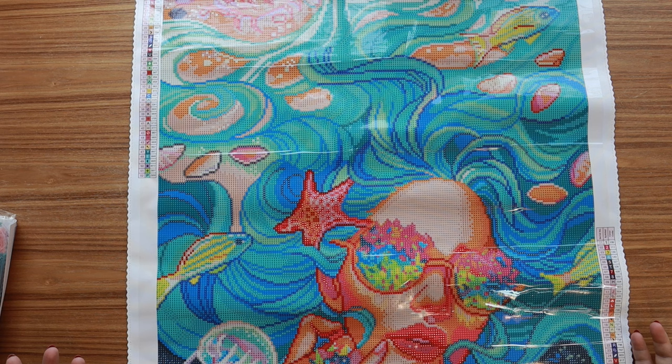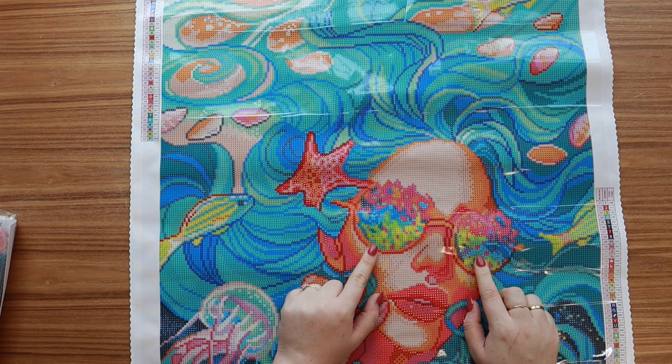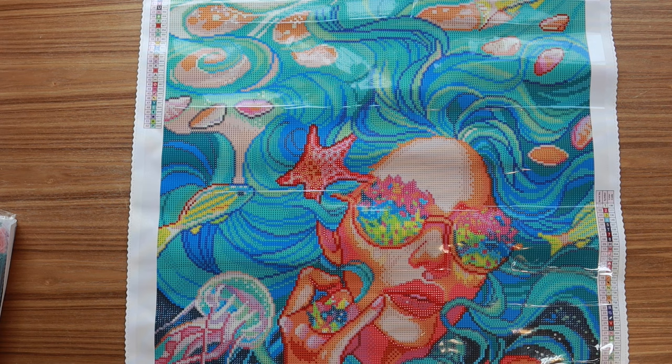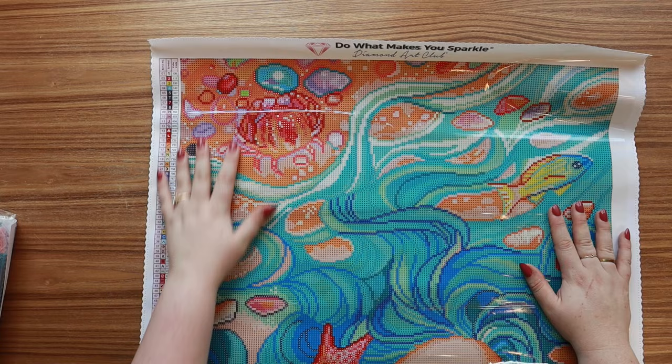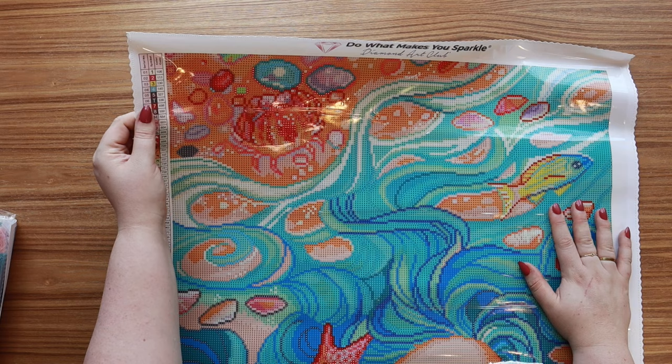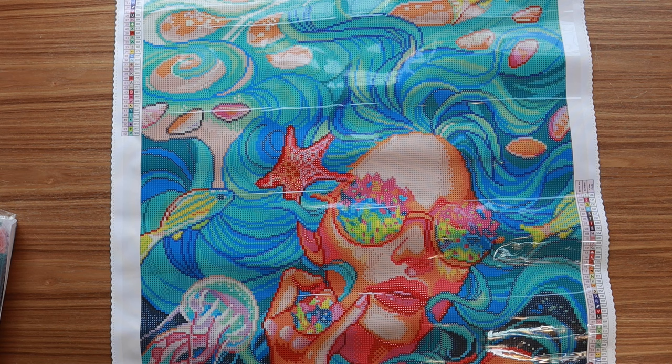We've got fish swimming around, a jellyfish, and a starfish in her hair. I love her glasses — I feel like that's going to be my favorite part of the kit to do. Her ring is also really cool. I think this artist did another very vibrant oceany kit that's been on my wish list for a long time. This kit is in rounds, so the drills are round. Up at the top we've got some sand and I think that's a crab with some shells — it just looks like so much fun, so bright and vibrant.